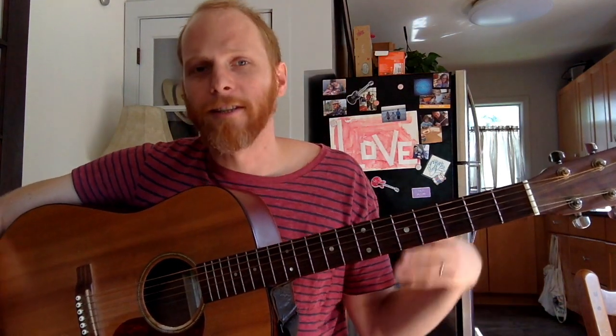Tune down a half step. So if you want to keep going with this lesson, tune down about a half step from standard. And the heart of this is in G.